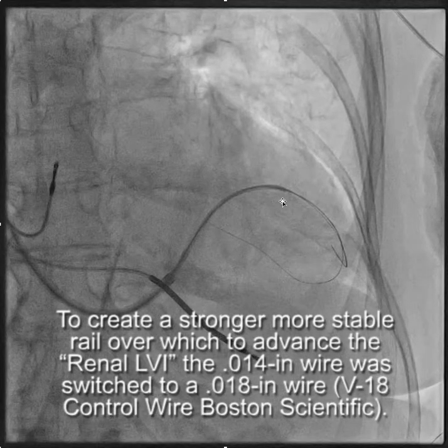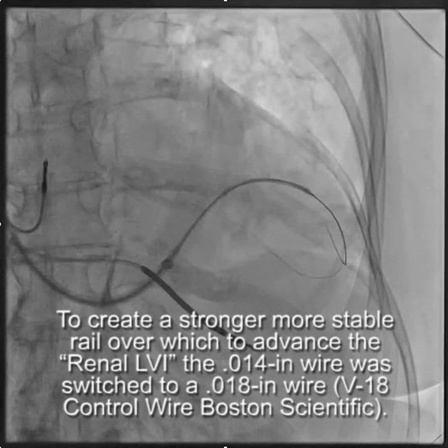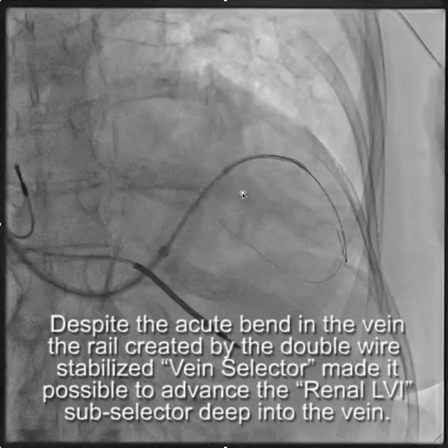From there, we put in initially a Choice PT floppy wire, and then added a Choice PT extra support with the idea of doing the snare technique, which didn't work out. So I took out the Choice PT floppy and put in a 0.018 Boston Scientific V18 control wire, which really straightened out the tip of the hook vein selector and made it possible for me to advance.